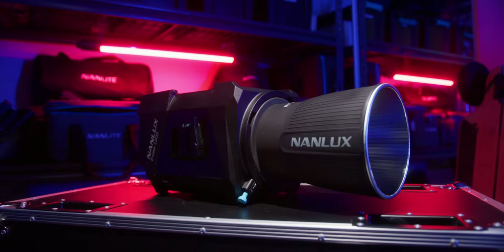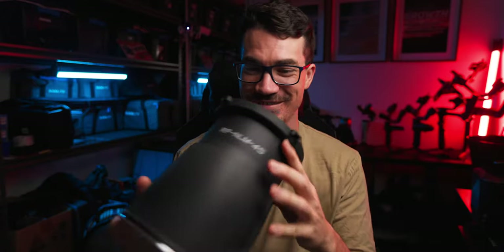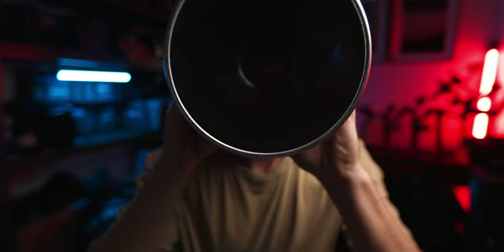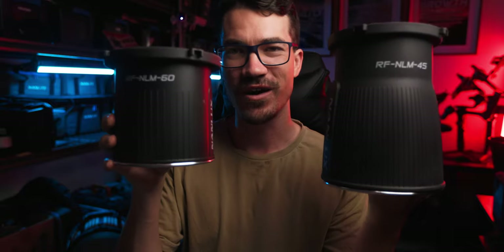The Evoke 1200 comes with a 45-degree reflector dish, and it's so solid compared to a normal reflector dish — the quality just blew my mind, and it focuses the light with basically no light loss. You can also get two other reflectors: the 60-degree, which comes in a little bag, and then the big one — the 26-degree. I did not expect the 26-degree to be so freaking big.